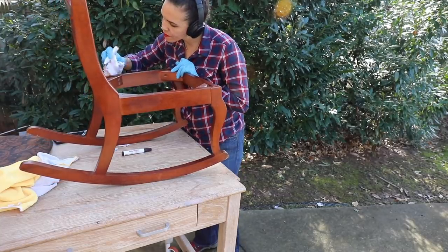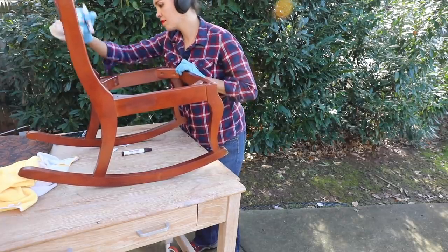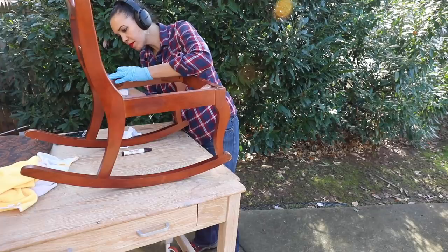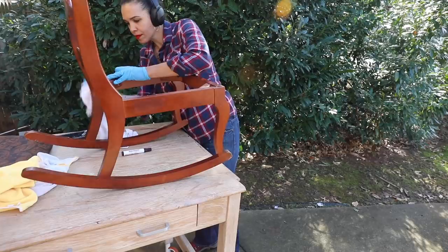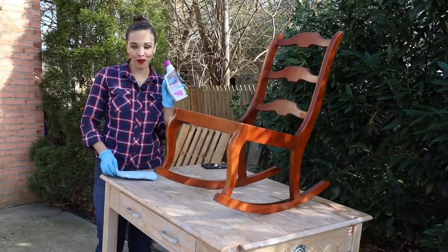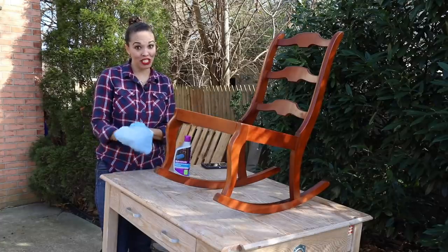It only took about 30 minutes to go through the entire chair cleaning up the scratches as best I could. You'll notice one area on the side that's a little darker — I think it was even darker to begin with, though the alcohol wipe mishap didn't help. Now that the chair is done and we've filled in as many scratches as we can, we're ready to use the cabinet and furniture restorer to give it some shine.